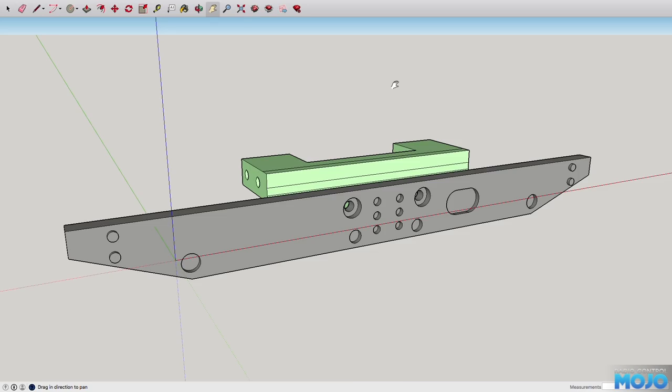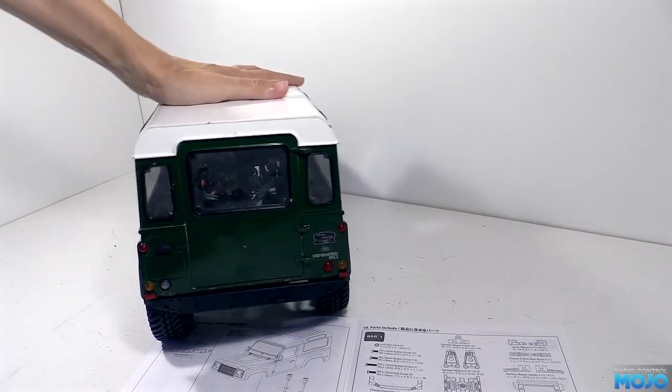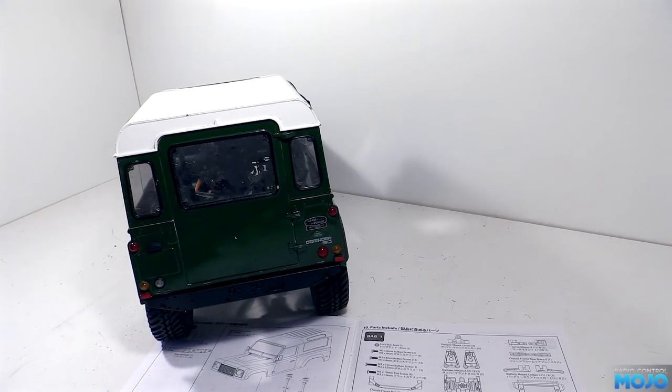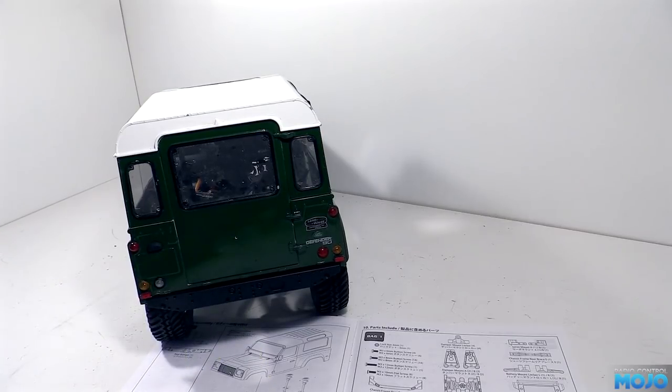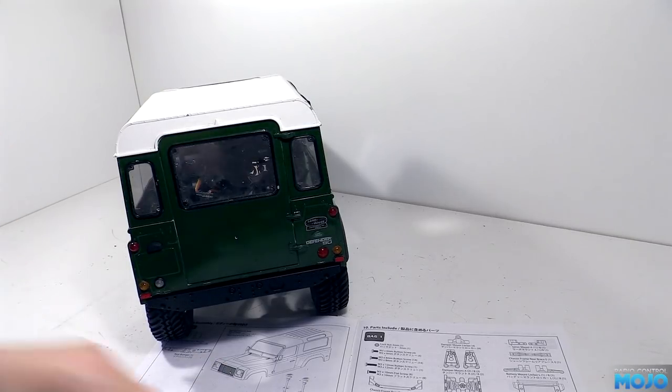After a bit of faffing around getting the rear magnets to sit in their cups, we can see the body fits rather nicely around the bumper. I did make one not quite so scaled decision — the bumper is a couple of millimetres proud of the body. The full size D90s have the body all but flush, but I figured having it proud would add just that extra bit of protection and unless you're a major Land Rover nut you're never going to notice anyway.